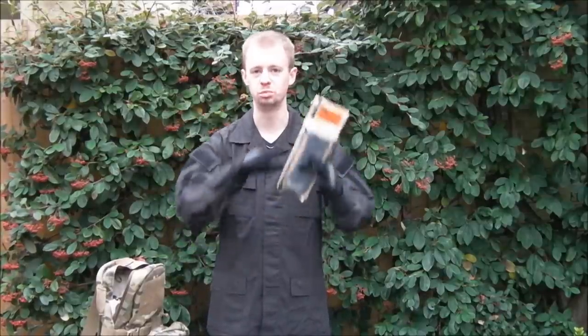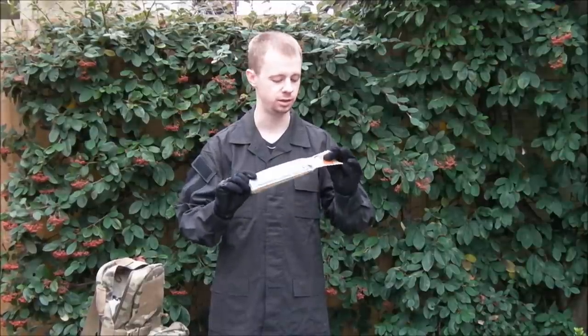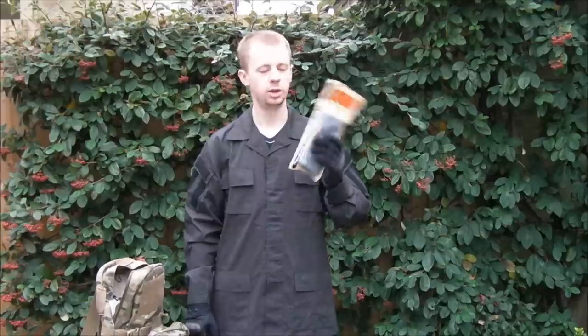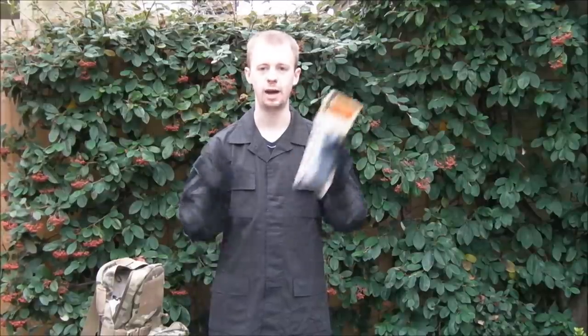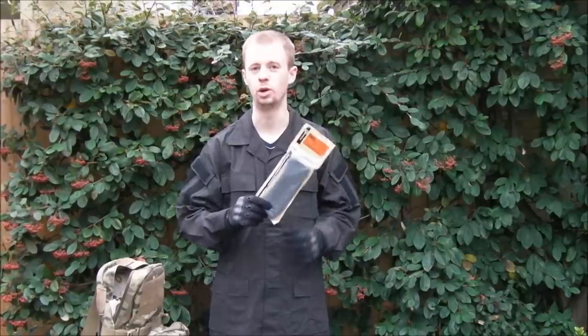All I've done is taken them out of the postage packaging they were in. The plastic wrapping hasn't been opened — well, this one's come open by itself — but I haven't opened it and I haven't taken the magazines out yet. So I'm going to take a little bit of a look at them and give them a test. It will be literally out of the box performance. I'm not going to try and break them in or test them before I do the video just to make sure they work. If they don't work, you guys are going to see them not working.